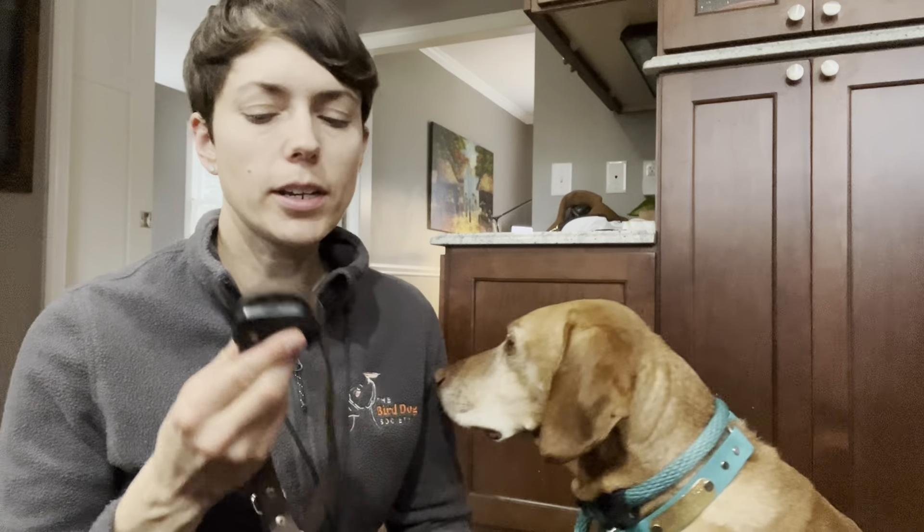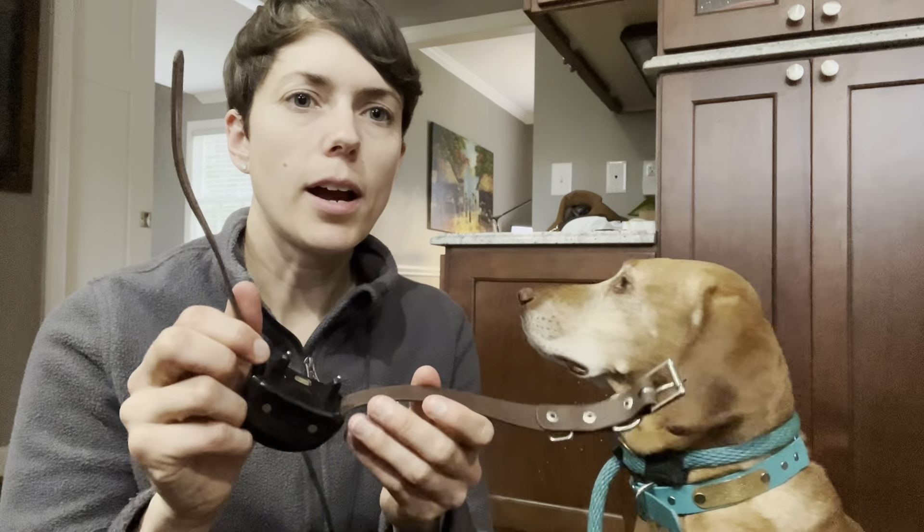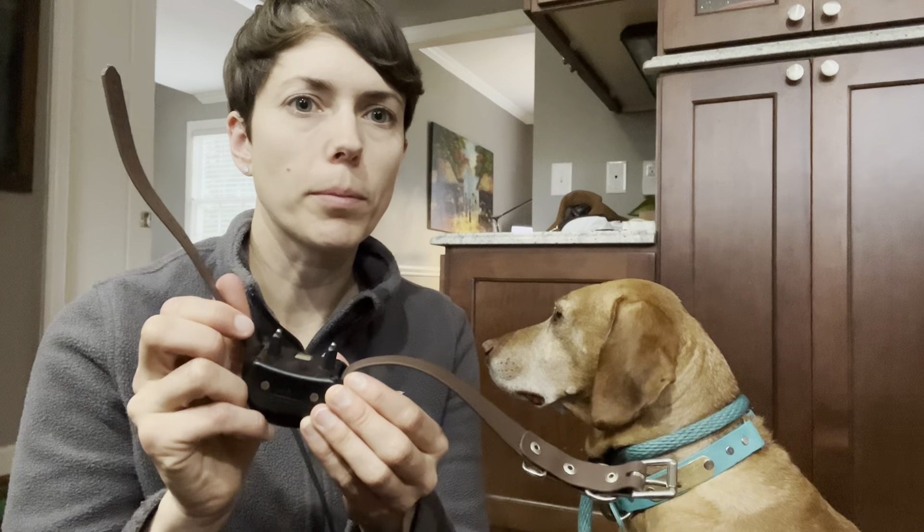I'm going to show how to fit my e-collar onto my Vizsla here. The collar is on. I'm using the long prongs with her because I found if I don't, I have to get it really, really tight for the short prongs to work. So the long prongs seem to work better.